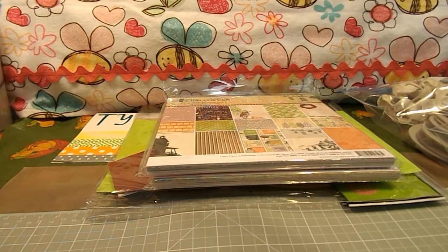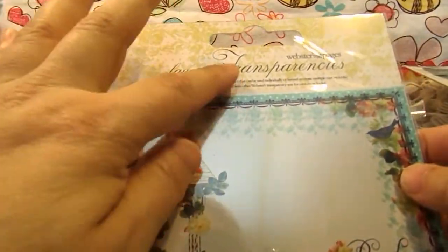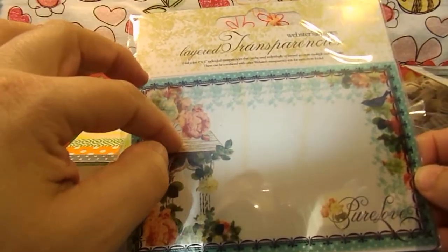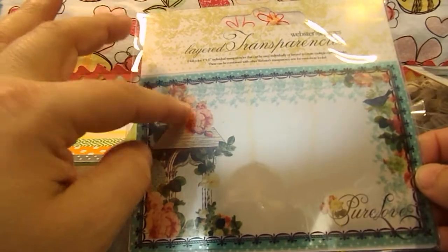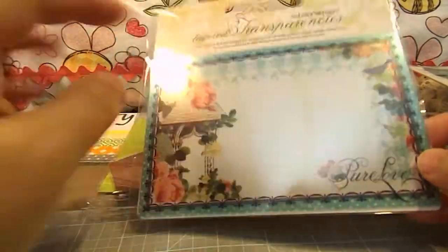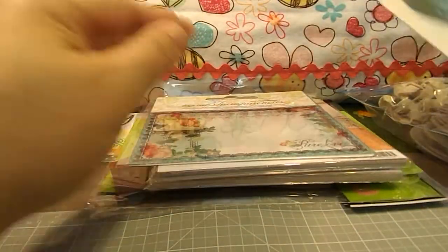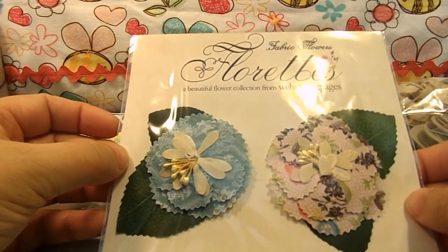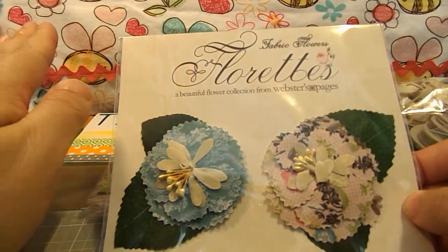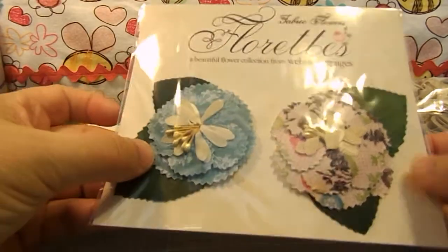She also sent me these Webster's Pages layered transparencies. I actually just saw a video posted by Megan Elizabeth on Above Ruby Studios on how to use these on cards, so I'm super excited to try out that technique. And then here's some Fabulous Fabric Flowers Florets, also by Webster's Pages. Those are really pretty.